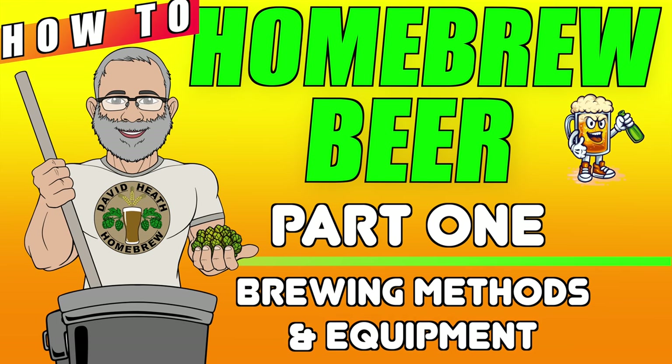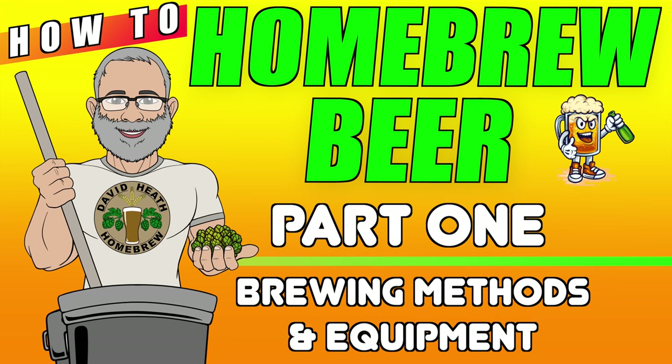Hello and welcome to the first part in a new series of videos that will give homebrew-related advice of all kinds for new and existing homebrewers. If you are totally new to homebrew or have some experience under your belt, then you will be totally forgiven for finding it overwhelming in many areas. This series seeks to make understanding all of the different areas of brewing much easier, and I hope it will prove useful to people of all experience levels when it comes to filling in any gaps in knowledge.